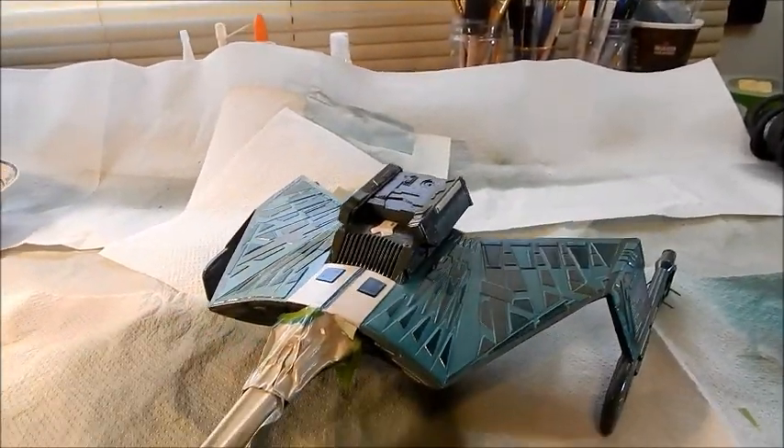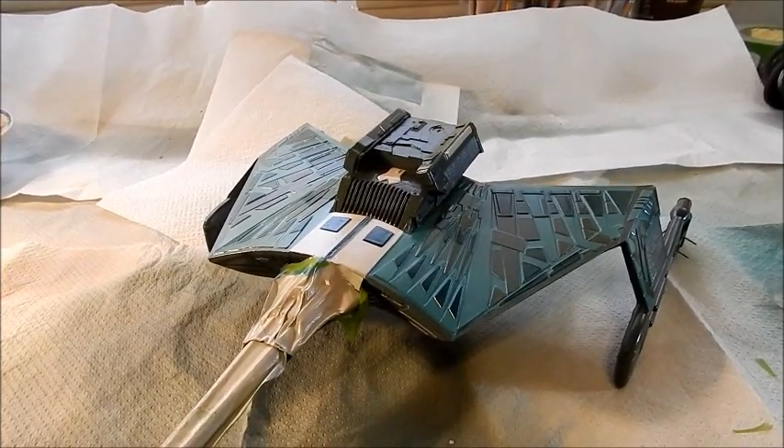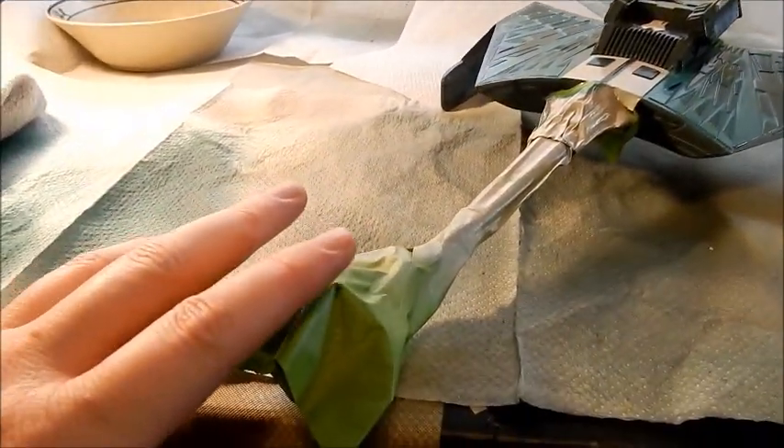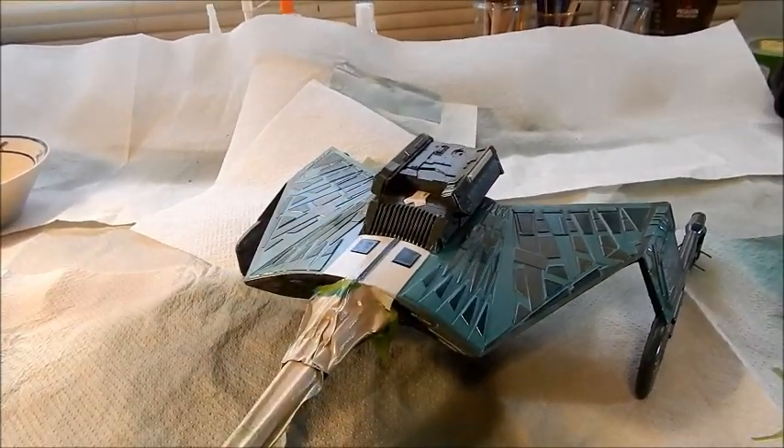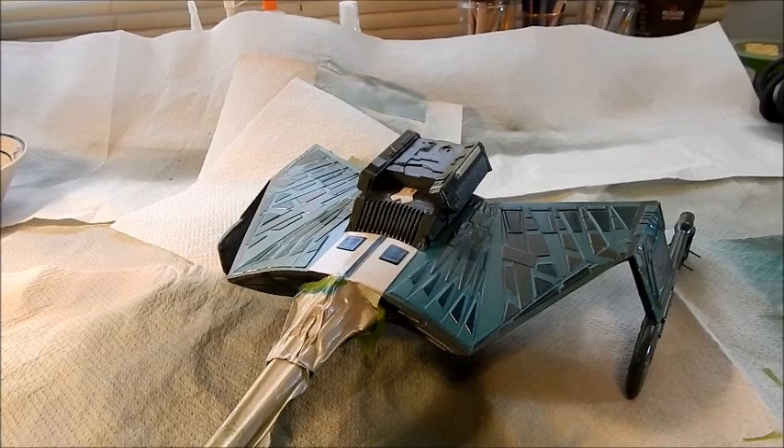Unfortunately that's where we're going to leave it this week. Next week we should be doing the bottom, getting some work done on the neck and the head, and then moving on to washes. Thanks everyone for watching — have a great day!